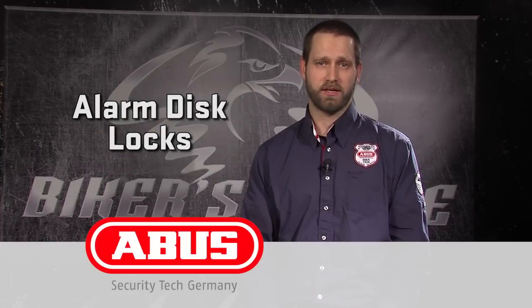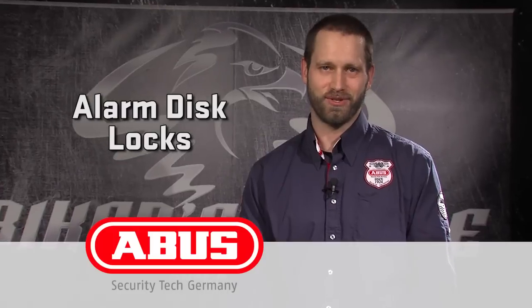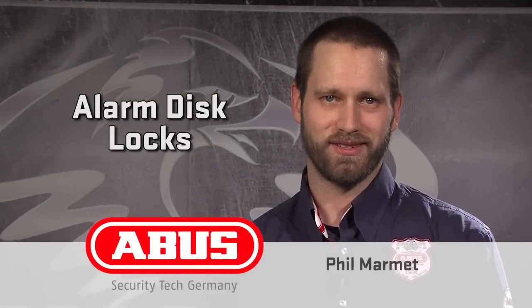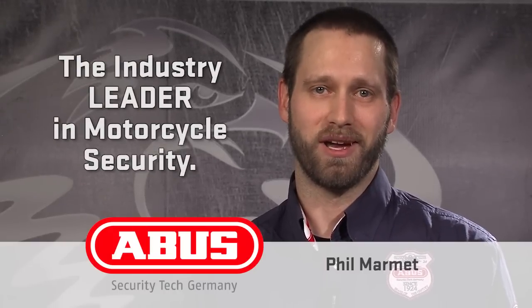The ABUS alarm disc lock series: dedicated motorcycle locks, great security, outstanding features, the best corrosion resistance, water resistant battery cases, one-hand operation on the RS series, and physical arming switches. These are easy to use, cheap to maintain, and engineered to keep your bike safe. When you need security, go ABUS!